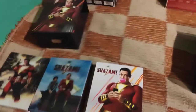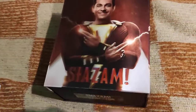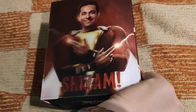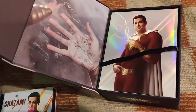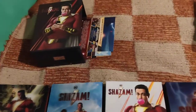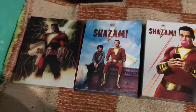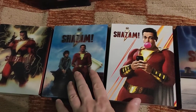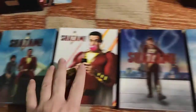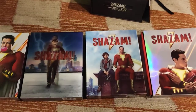I'll explain it later. The FilmArena full slips, and now to the HGZ one - it's magnetic and can be opened here. Here are the full slips. So now here are the three full slips from FilmArena and three full slips from HGZ.